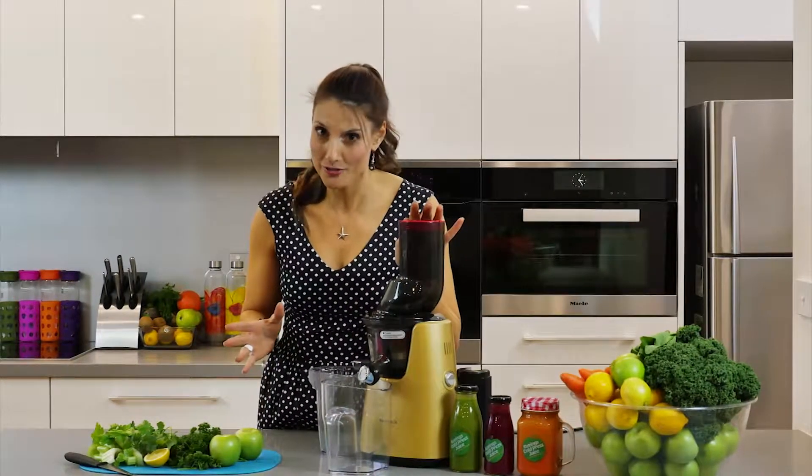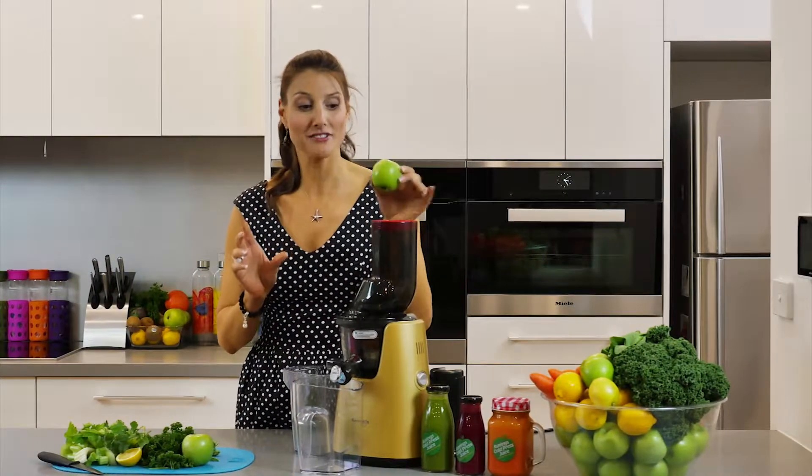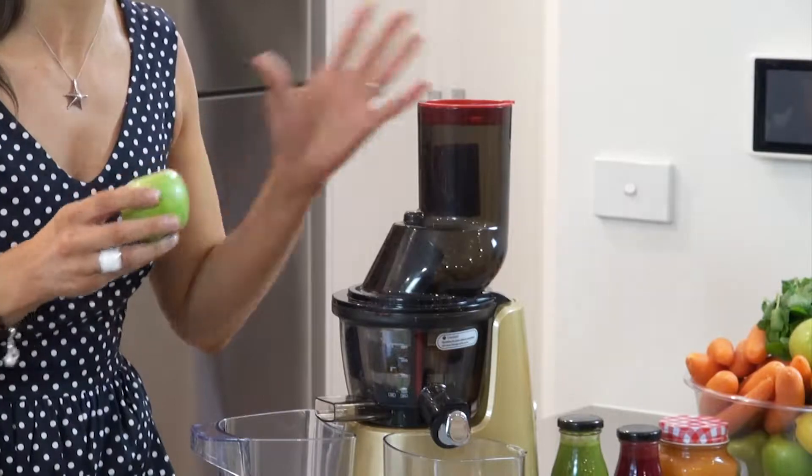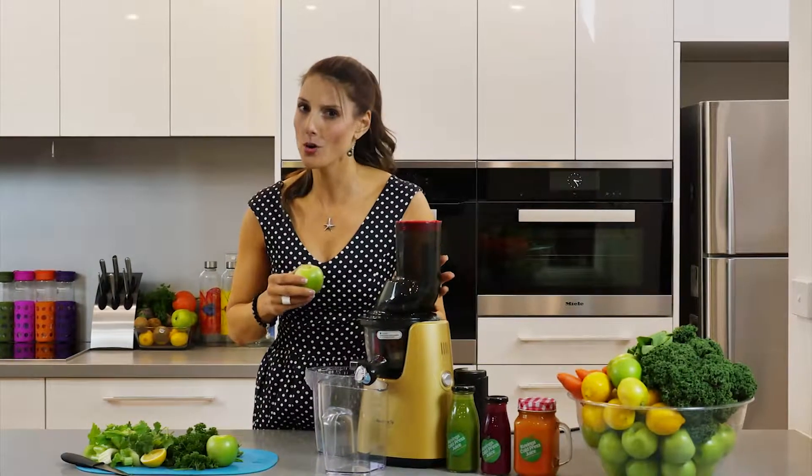Now what I love about this Kuvings professional juicer is that if you get a small little apple like this, it can actually fit right inside, which means you save so much time in chopping up your fruit. You can throw it in, coarse skin and all.